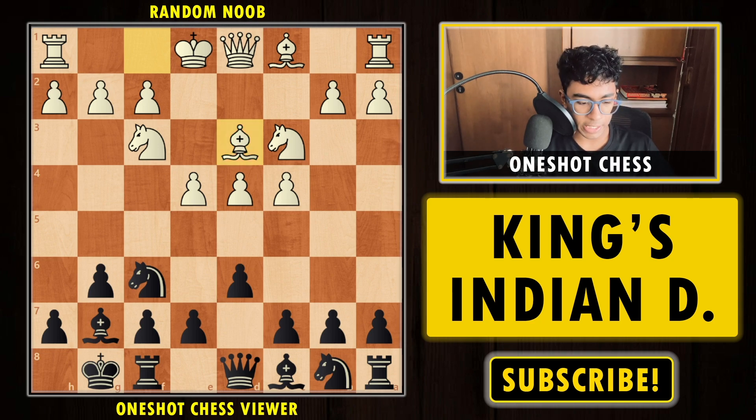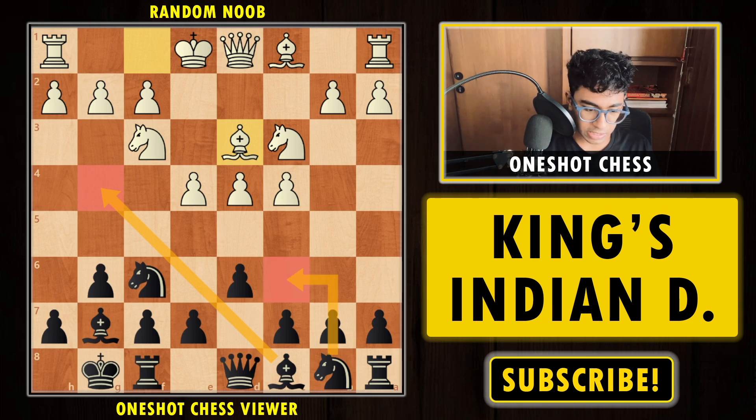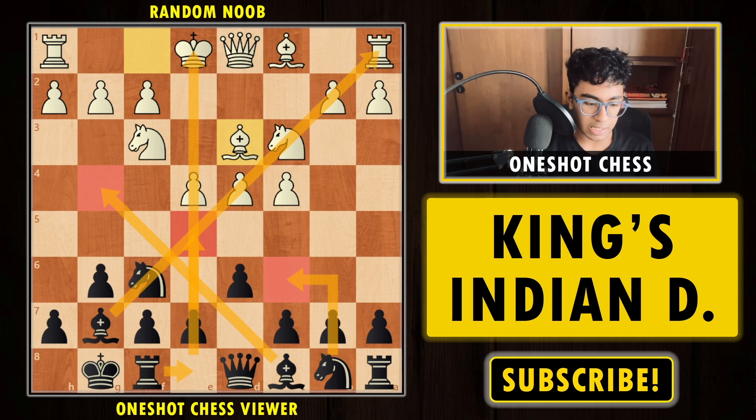Just giving you an overview: black develops, finishes his development by developing the bishop to g4, developing the knight to c6, getting some sort of an e5 break, opening up the bishop. This is the way black continues the position after Bishop d3.